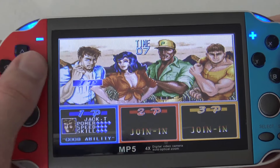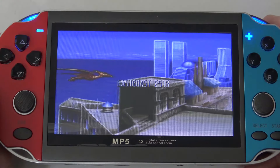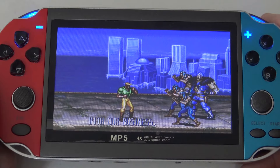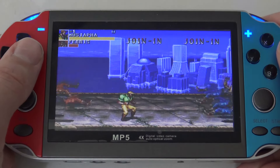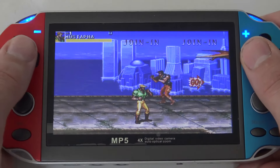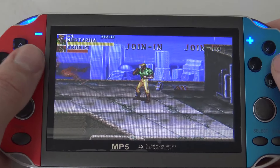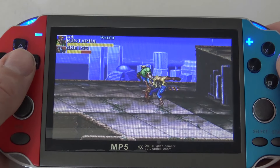Moving on — this runs like garbage. I've played this game too much to not notice it's not running perfectly, the sound is a little off and you can hear the frame drops. The D-pad itself isn't bad for games like this, but overall if you want to play fighting games it's a no-go, absolutely a no-go.